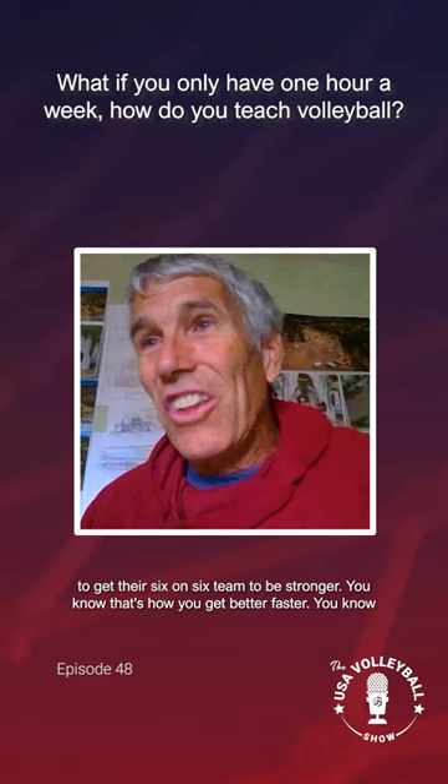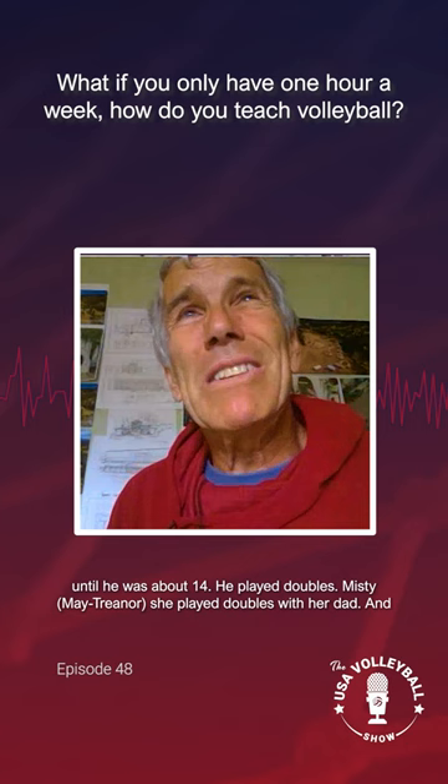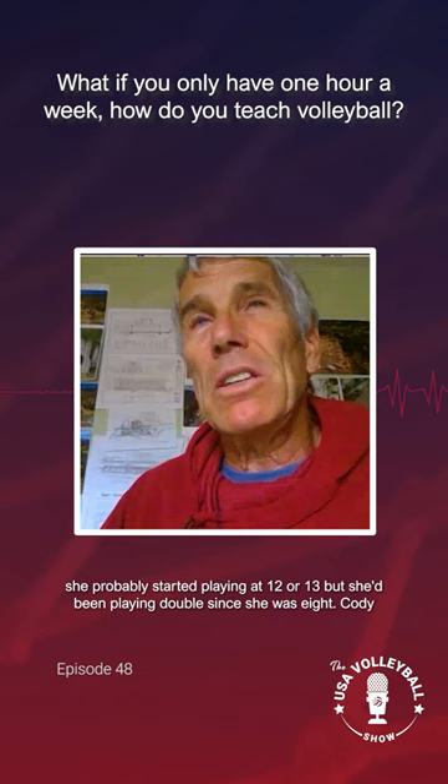Here are three names that we know. Karch — I don't think he started playing six-on-six until he was about 14. He played doubles. Misty played doubles with her dad, and she probably started playing at 12 or 13, but she'd been playing doubles since she was eight. Cody didn't start playing really six-on-six until he was about 16. He played doubles. So doubles makes you a great six-on-six player.